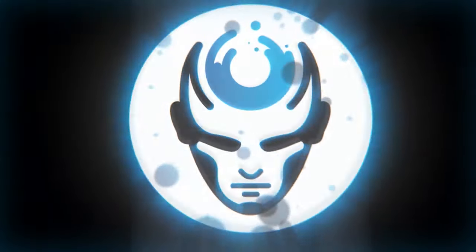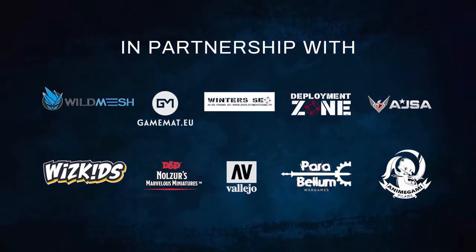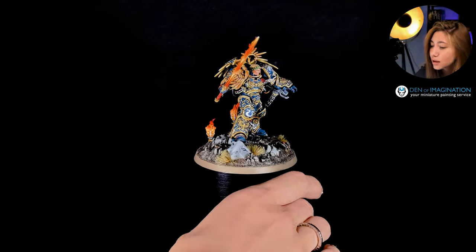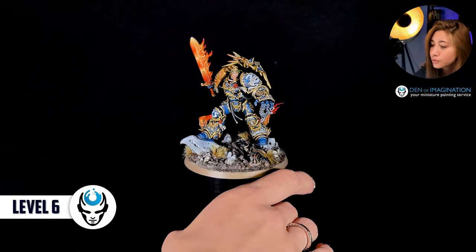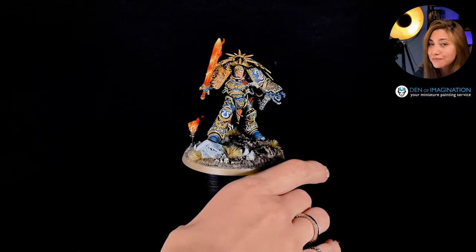Today we're going to talk about one of our finished projects, Gilman. As you can see, this is the box art color scheme and we combine it with the non-metallic metals and also with the orange flaming sword.